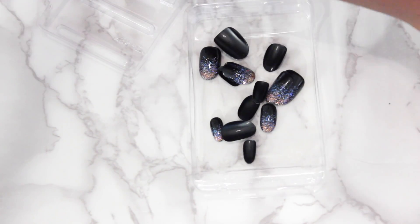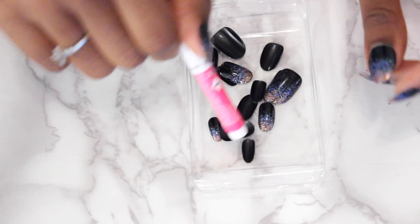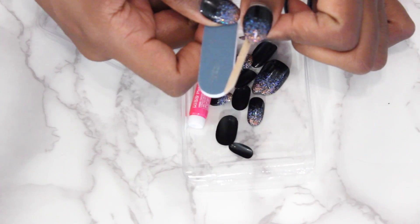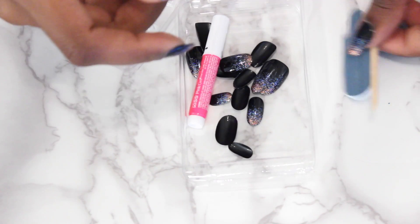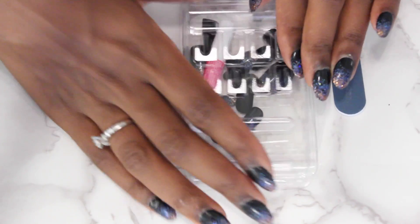I actually do keep them in my purse because you never know when one might just fly off. I put the glue in - you can just put on the little top - and throw it in there.